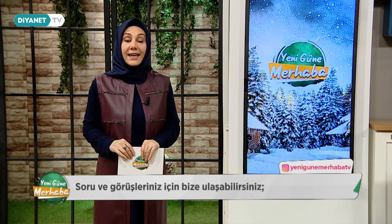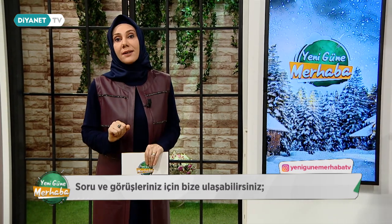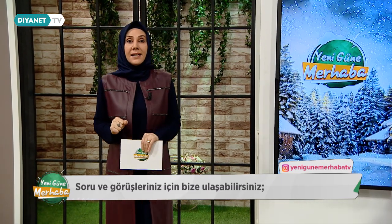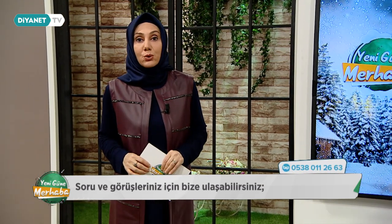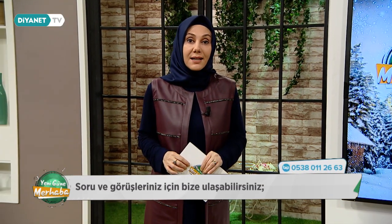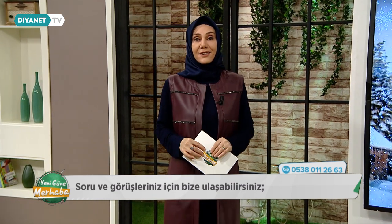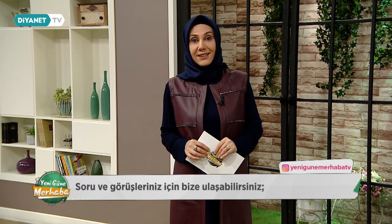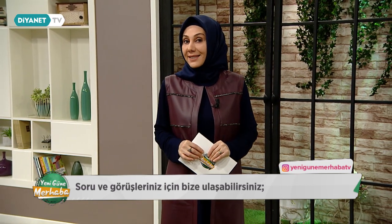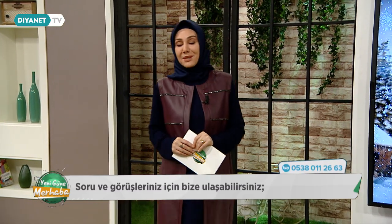Saat 11.30'a kadar bugün yine sizlerle birlikteyiz ve eğitimde rehberliğin yerinden ve öneminden bahsedeceğiz. Çok kıymetli bir konuğumuz var. Millî Eğitim Bakanlığı Özel Eğitim ve Rehberlik Hizmetleri Genel Müdürü Mehmet Nezir Gül Beyefendi bizlerle birlikte olacak. El sanatları öğretmenimiz Elif Demir Hanımefendi de eşlik edecek. Hazır mısınız? O halde hemen başlayalım, Ya Allah Bismillah.